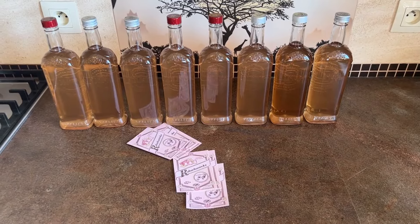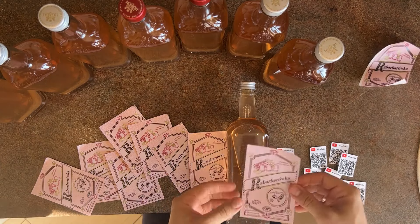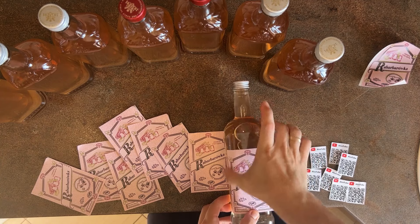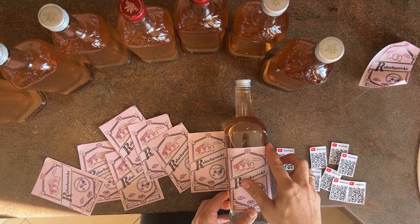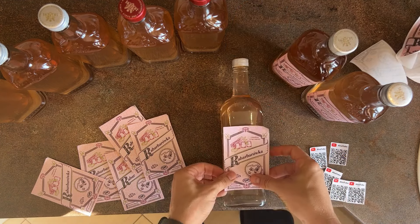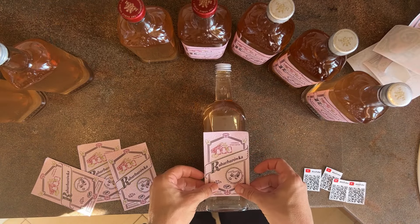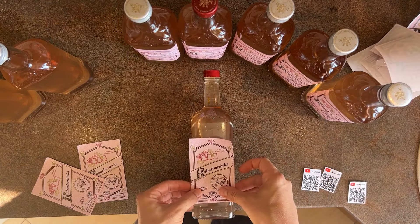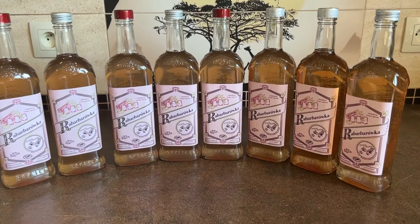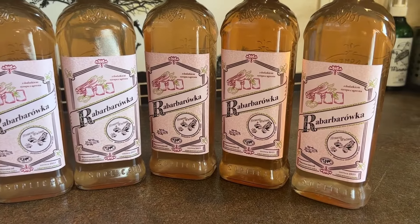It's time for labels. I put my great-looking, very pink labels on the bottles. Eight beautiful, great-looking and delicious rhubarb homemade alcohols are ready. Thank you for watching and see you next time!